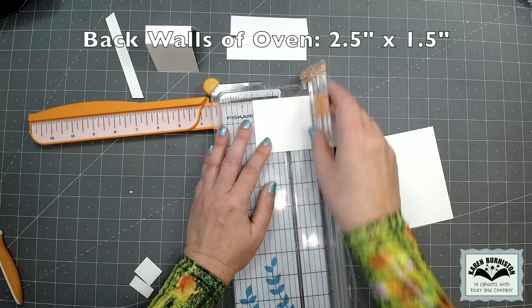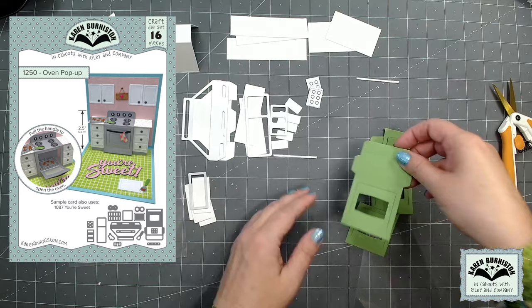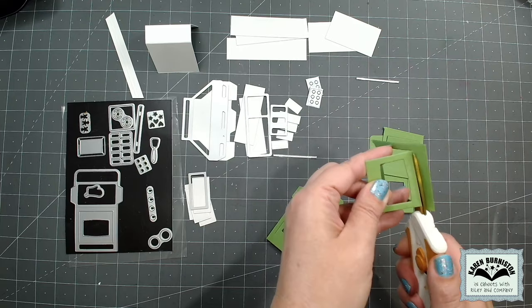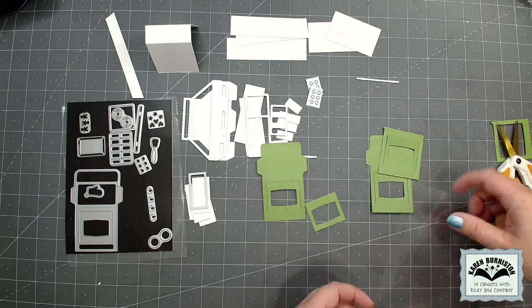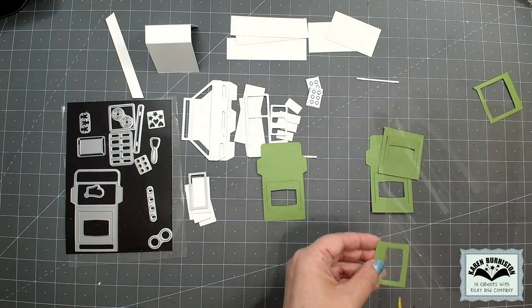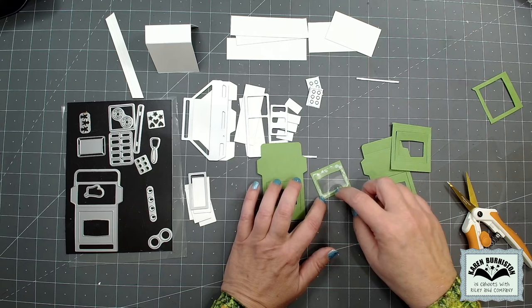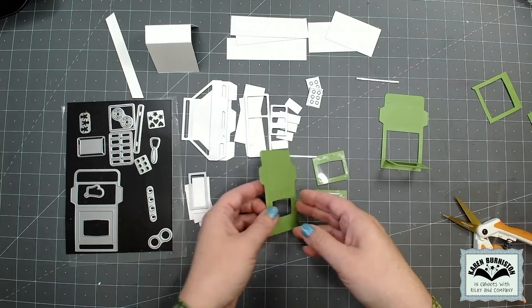From my leftover white cardstock I'm cutting two pieces that are two and a half inches by one and a half inches. These pieces go against the back wall inside the oven so the ovens don't show wallpaper inside. I decided on festive green ovens, so I've cut an oven using the oven pop-up die set and put enough green cardstock to cover just the oven door. I find the score line in the door, cut across with scissors, and I'm left with just a door piece. I add glue around the opening and attach a piece of transparency — vellum for frosted glass or clear transparency for a clear look. I like Lineco neutral pH adhesive in my fine tip bottle for this.